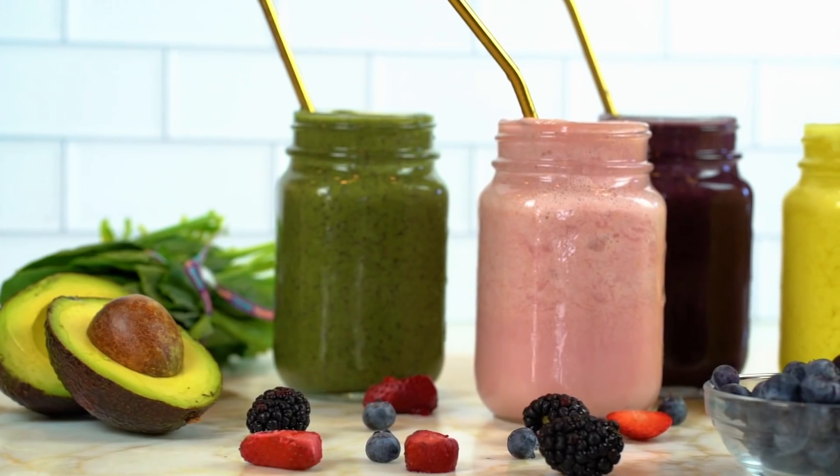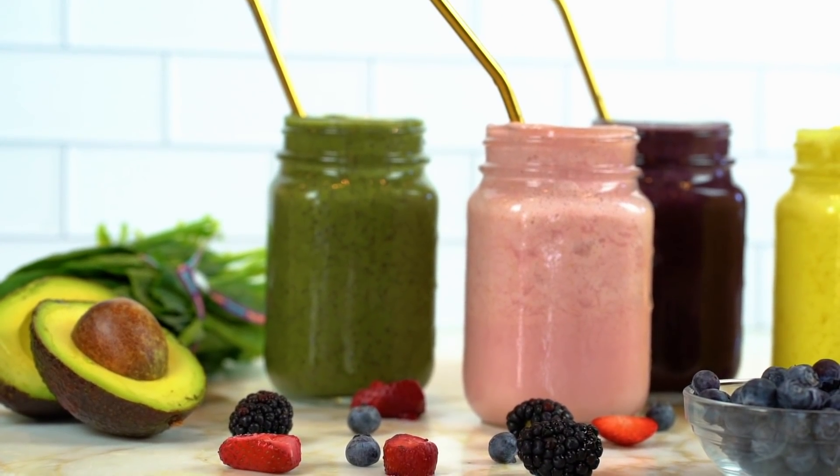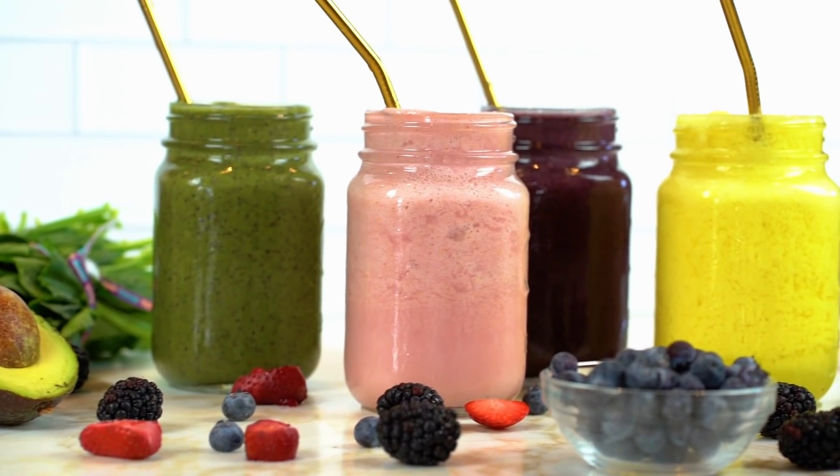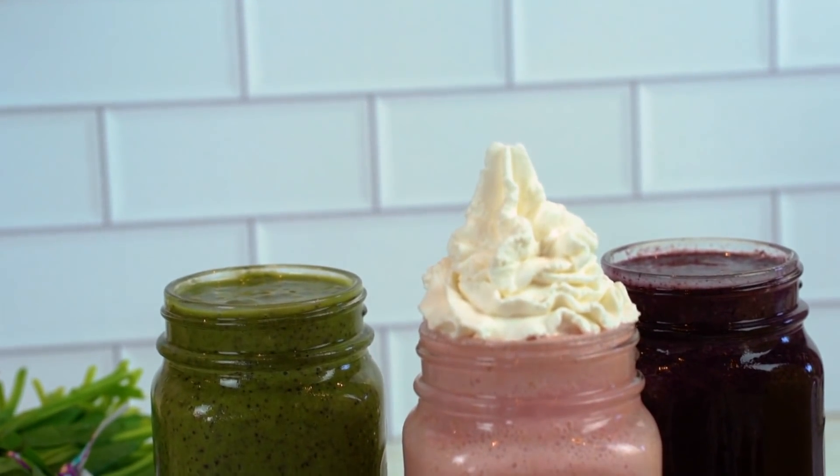Hey guys, welcome to my channel. I'm Myra from Low Carb Love and today we're going to be making four different tropical smoothies that are perfect for summer. They're low carb and keto friendly.